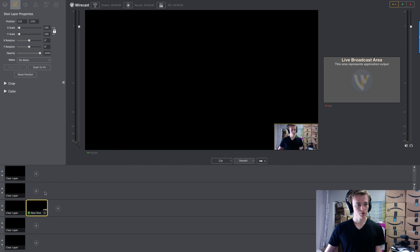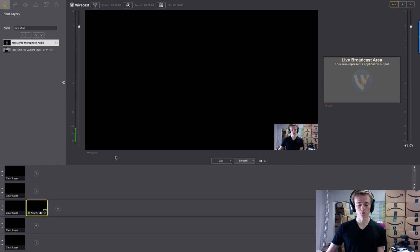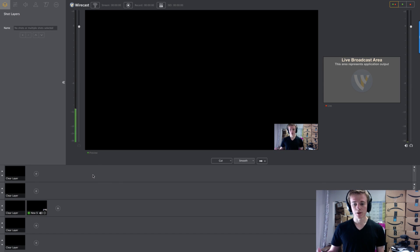We're going to quickly add the audio. Go back to the sandwich menu, go to capture devices, and I'm going to add my Yeti mic because that's the one I use. You would either have your built-in mic on the computer or a mic similar to the Yeti that you plug in. So that's the talking head.